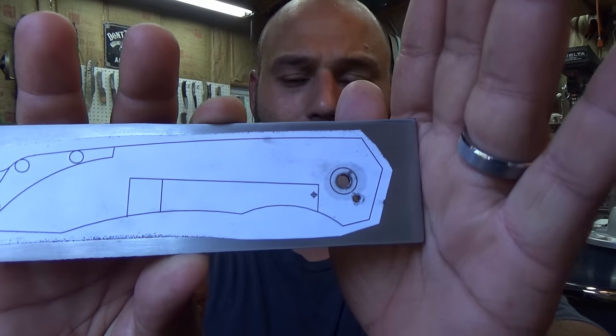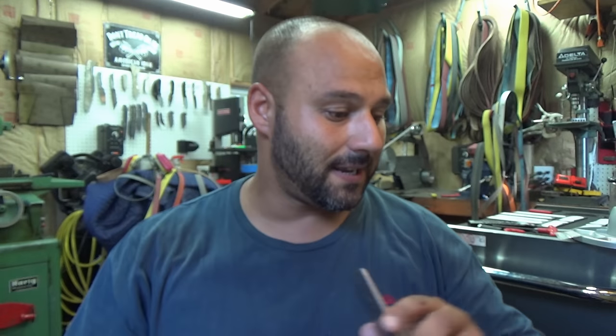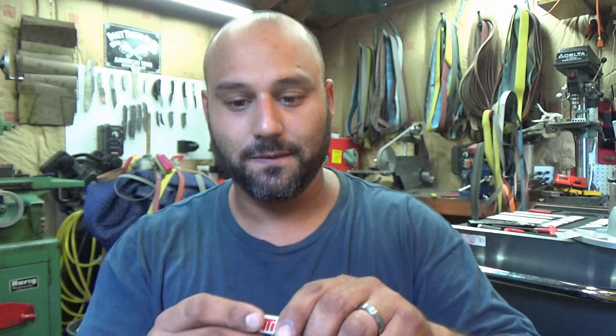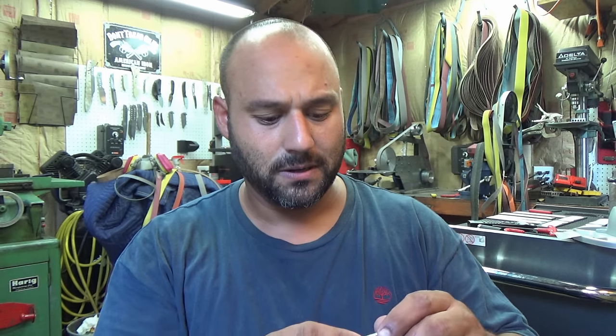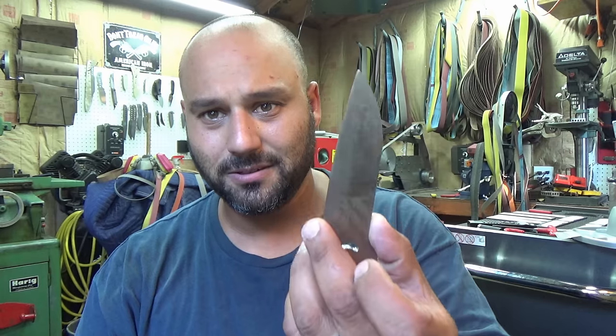We ended off where we just drilled out our pivot and our stop pin. Now we intended on using this fancy little cutter that I showed you before, the really expensive one, because this was kind of a fancy blade made out of damasteel, so we were going to go fancy on that build.